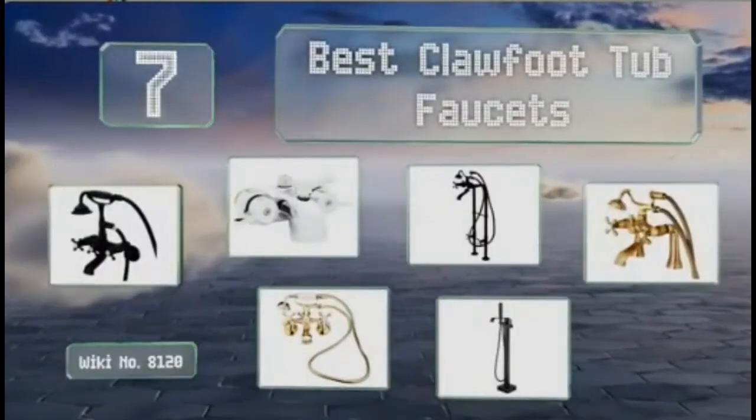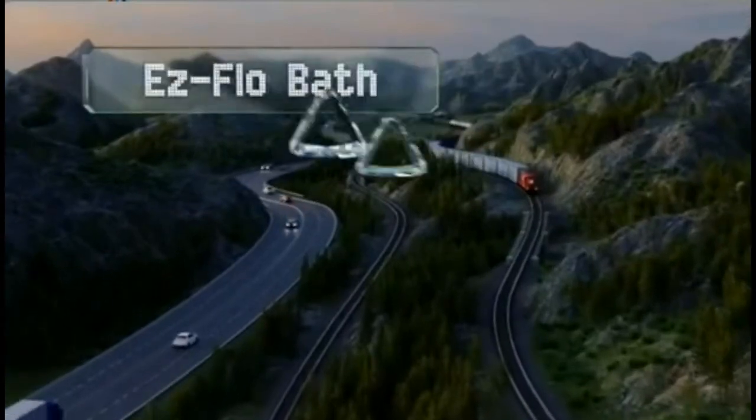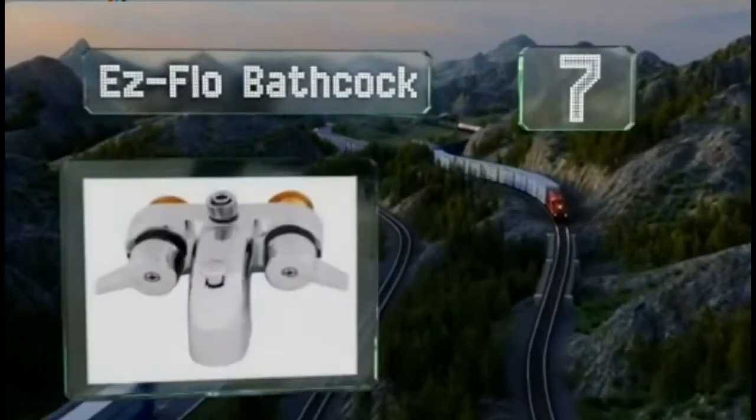For tub faucets, let's get started with the list. Starting off our list at number 7, as affordable as it is effective,